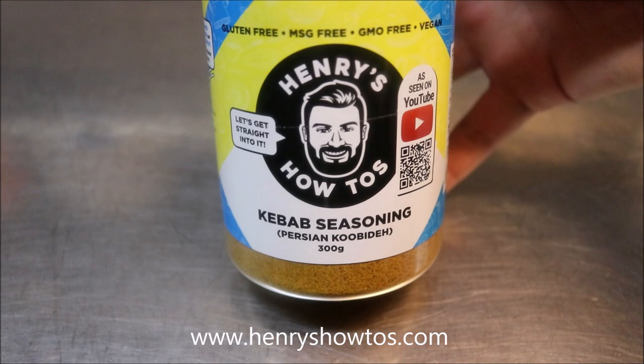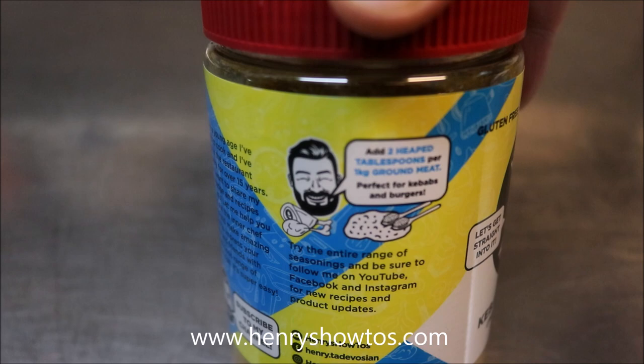I've been making videos on YouTube for about almost 10 years now, but I've tried to make it a lot easier for you guys. And I'm going to show you how.